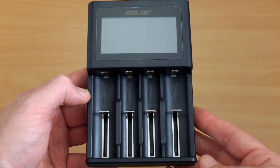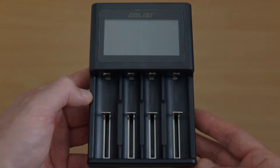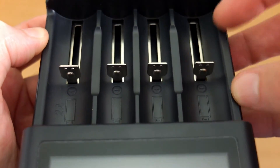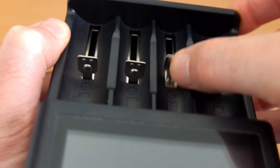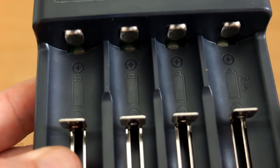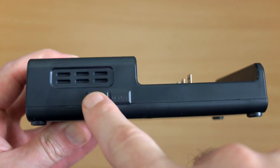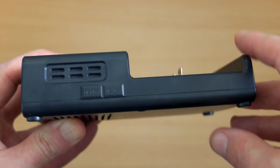The S4 charger is quite similar in size to the Nitecore D4. Again you have the slightly larger, wider bays using the same style of contacts and raised contact points. I do like the springs on both of these chargers because they are quite effective — about the right tension and very smooth indeed. It's one of the smoothest I've seen on a charger. You'll see the markings for the 2-amp fast charging as well. There are also two buttons on the S4 and they both do the same thing, so I'm not sure why they're both there — it's just for changing the information displayed.